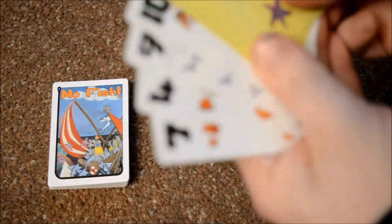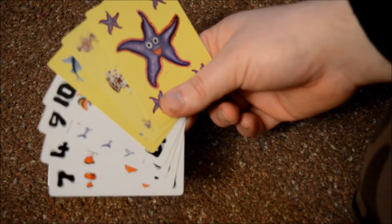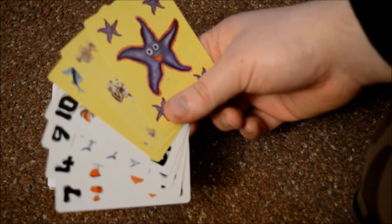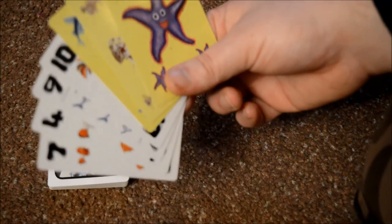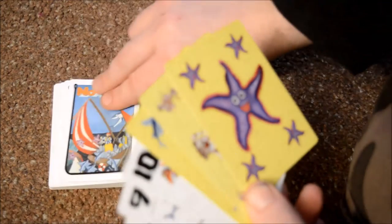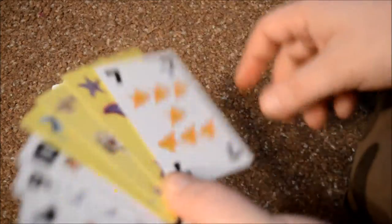Say on my turn I got a pretty random hand there with three different special fish. Say I said 'I'll guess a three' — notice I have no threes in my hand. Everyone else would need to say 'No Fish' — get it, that's the name! Because I guessed incorrectly, I then need to take a penalty card. I still don't look at it — bearing in mind I wouldn't be looking at these cards — and I put it into my hand facing that way again. Your hand can become quite big if you keep getting it wrong.